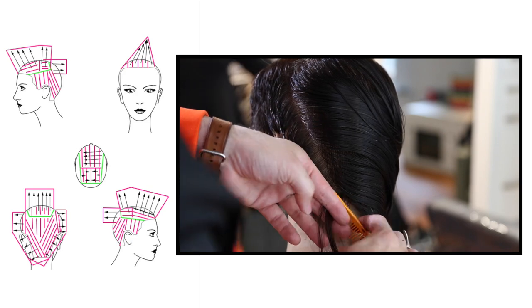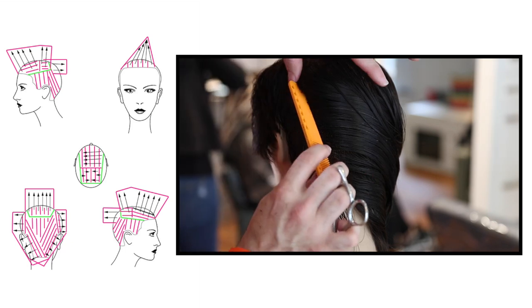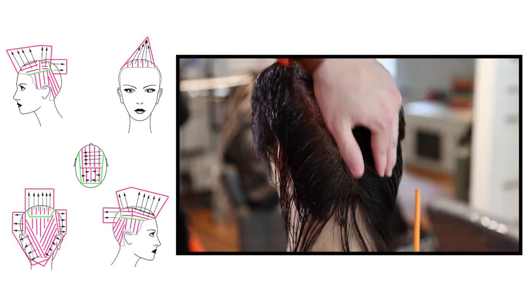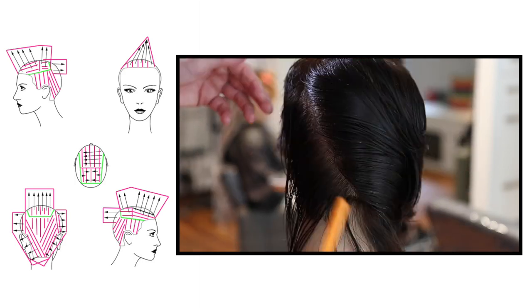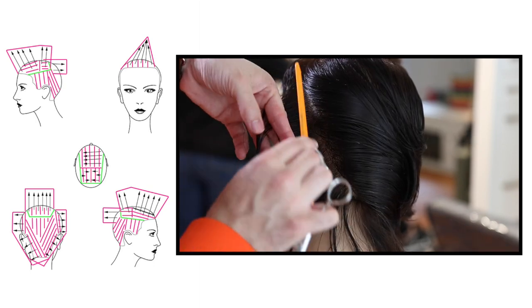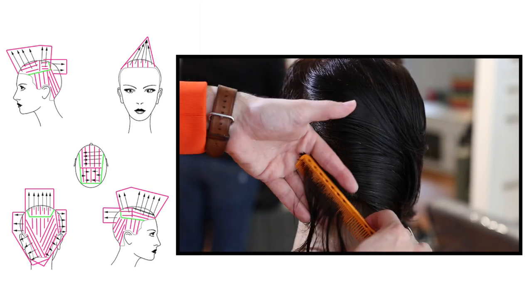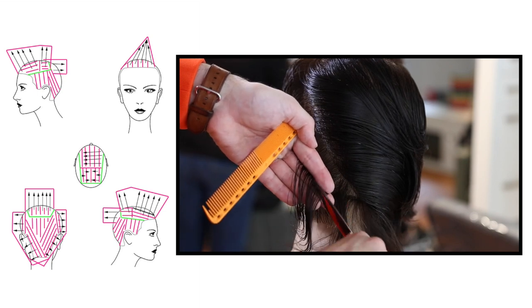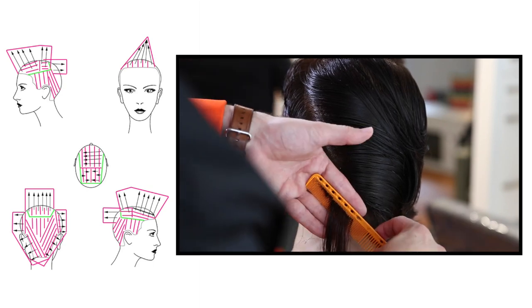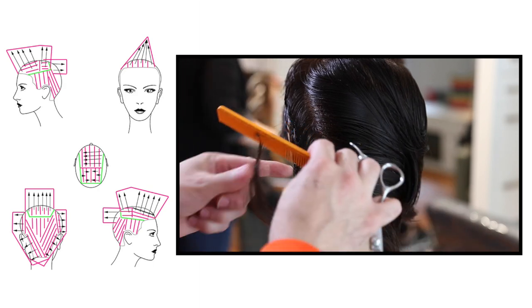You can see how small my sections are — and this is actually sped up. I slowly take that parting and even sped up it's pretty slow, because I want to make sure those partings are exactly the way I want them every single time. I really take my time making those partings because that's what makes your haircut more consistent in the end. Just continuing through the back, working palm to palm, keeping everything at 90 degrees, and staying as consistent as possible using those small sections.